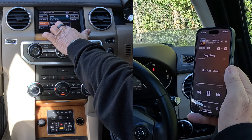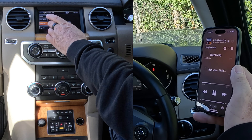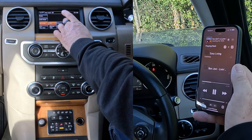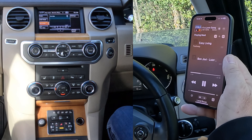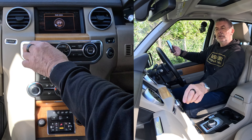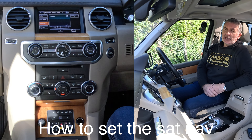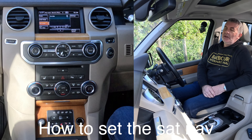So you've got CD, iPod, stored CDs, USB auxiliary, and Barry's iPhone — click on there, turn it up. That's it, that's how you stream music.